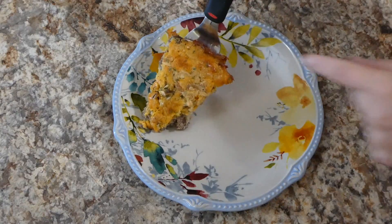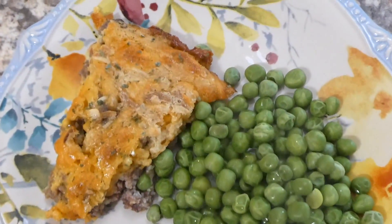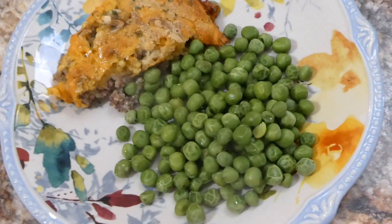Here it is out of the oven — this one was definitely another fun one to make. I just served it with some steamed peas on the side, and again Brinley devoured this. It was a really good hearty meal.